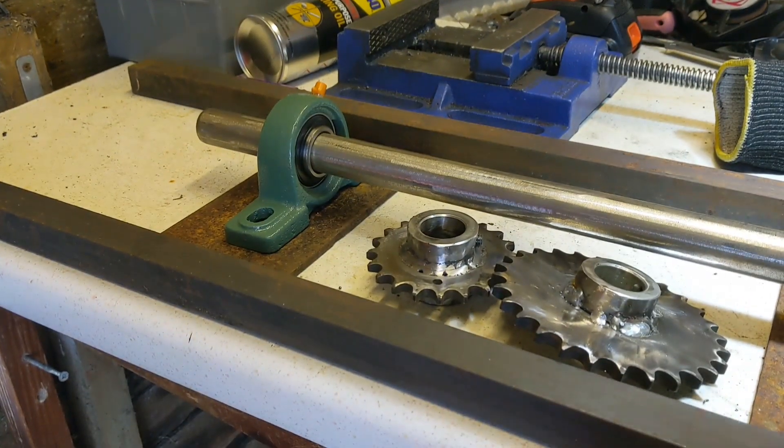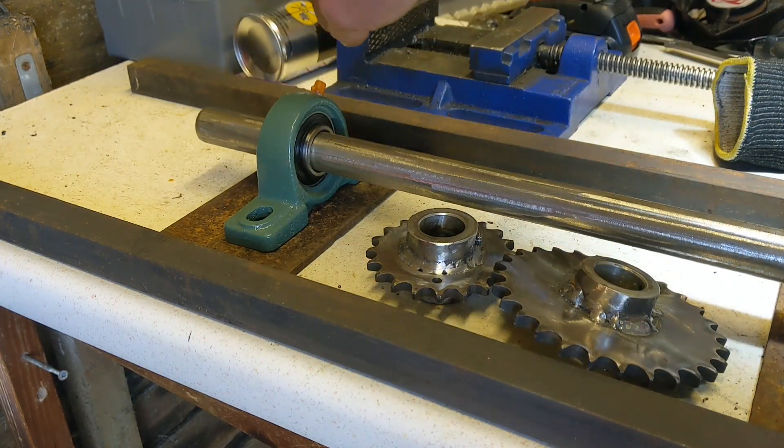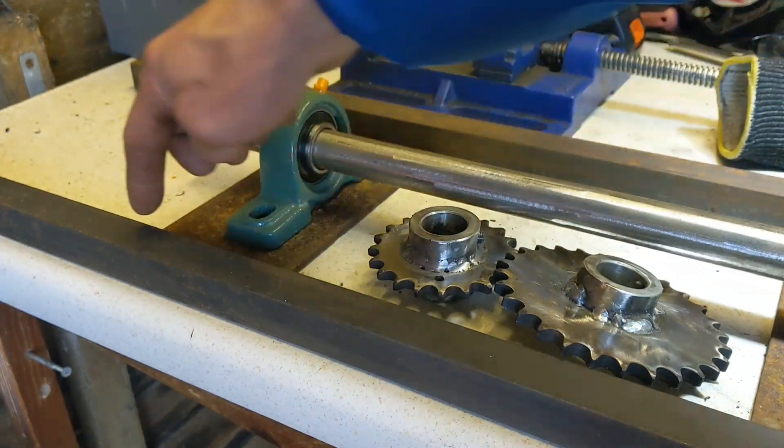This is what it looks like at the back — we seem to have a spare 10 inches on the back, and as it's quite thick metal, one inch, that should be fine.